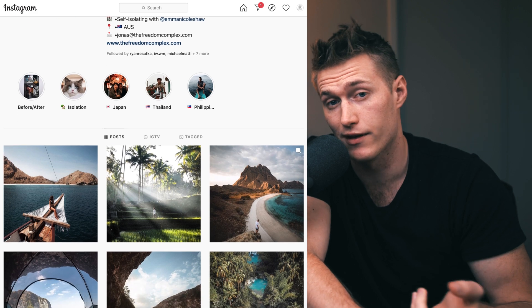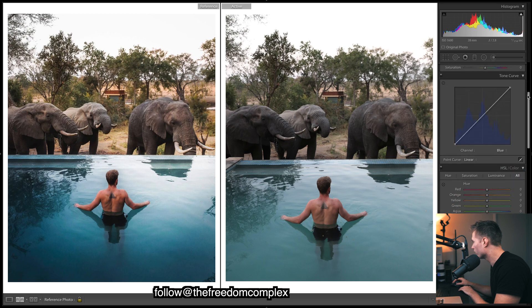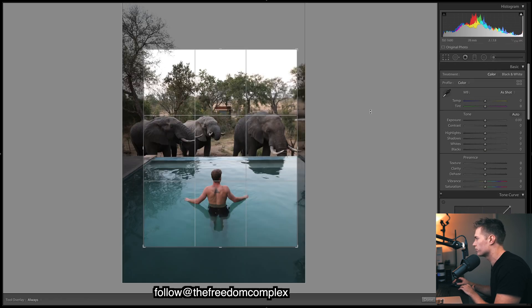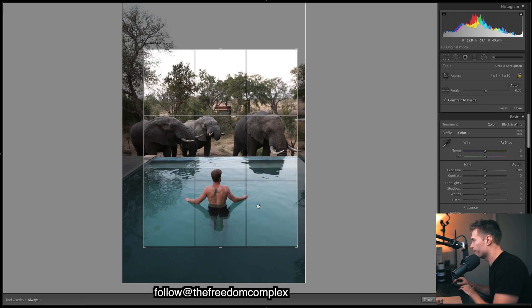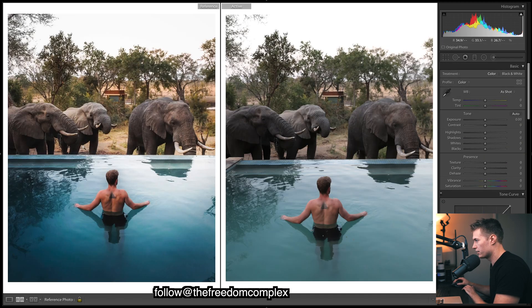Go follow The Freedom Complex on Instagram — links in the description. Let's get into this tutorial. Looking at the original shot, what I've done is cropped in to fill the frame with our subjects rather than having empty space on the sides and top.